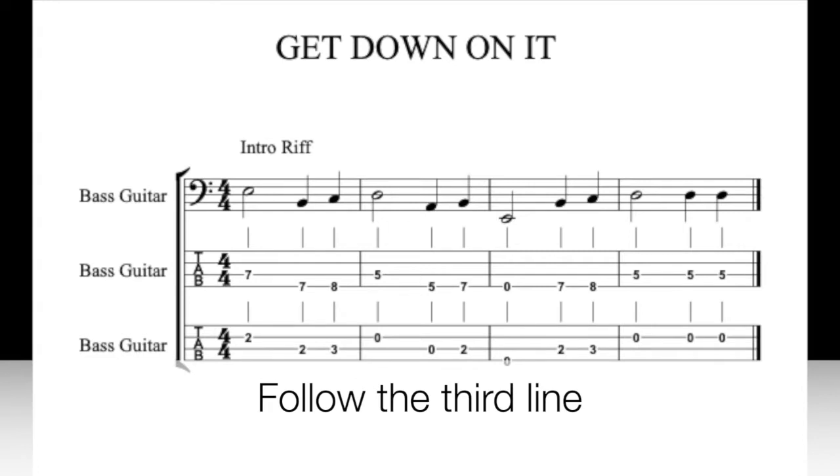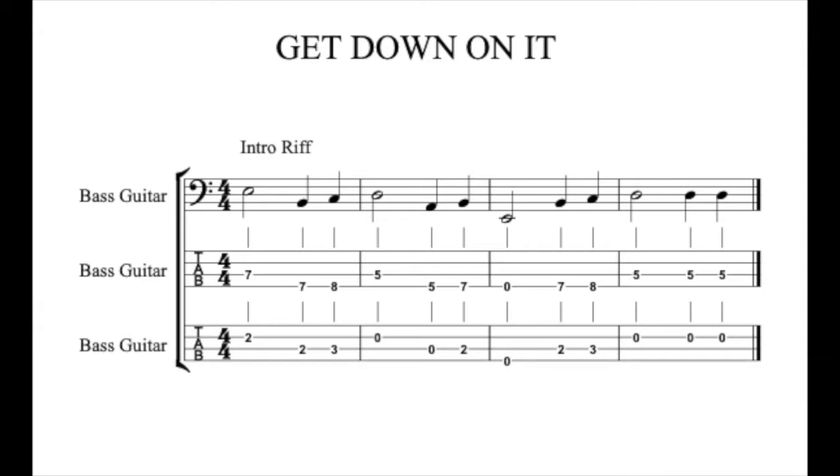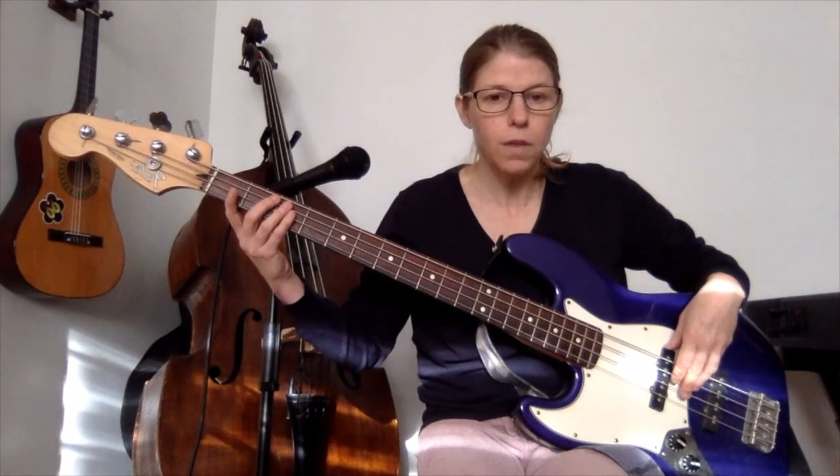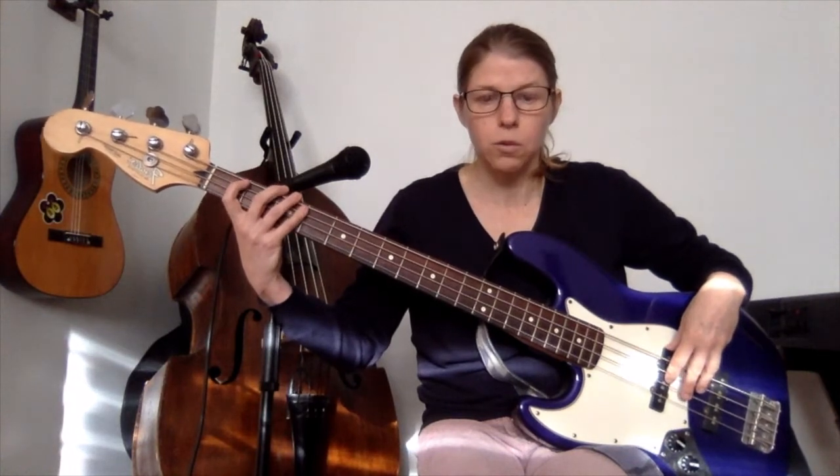And the fret numbers are: on the D string, 2. Over to the A string, play 2 and 3. Then open D, open A, 2 on the A string, low open E. Back to the A string, 2, 3, open D. And then two more open Ds.